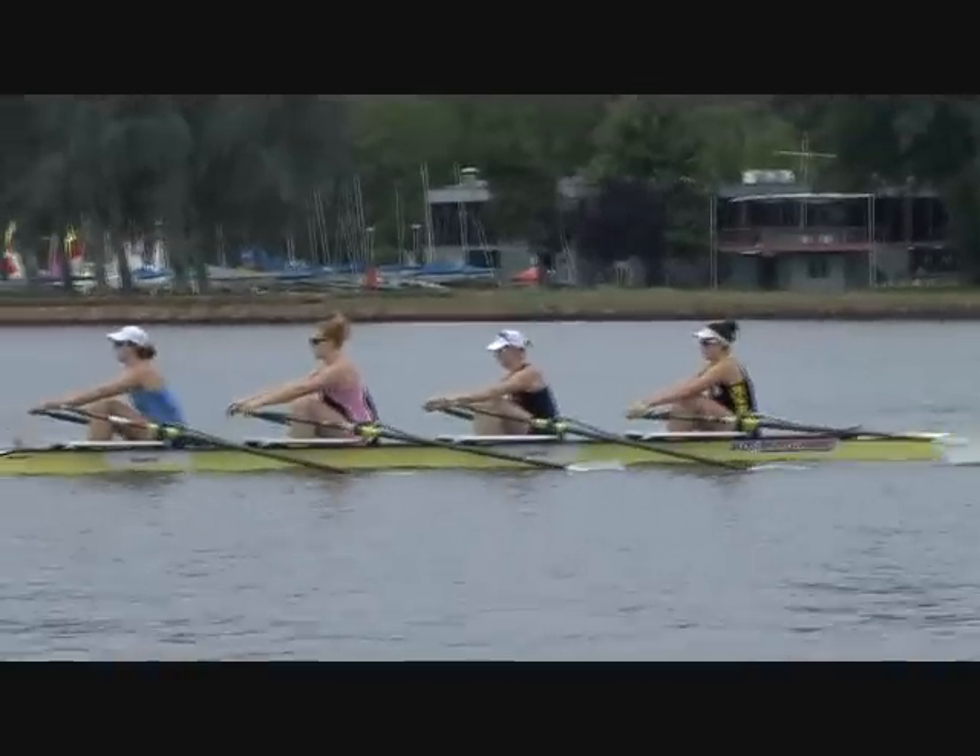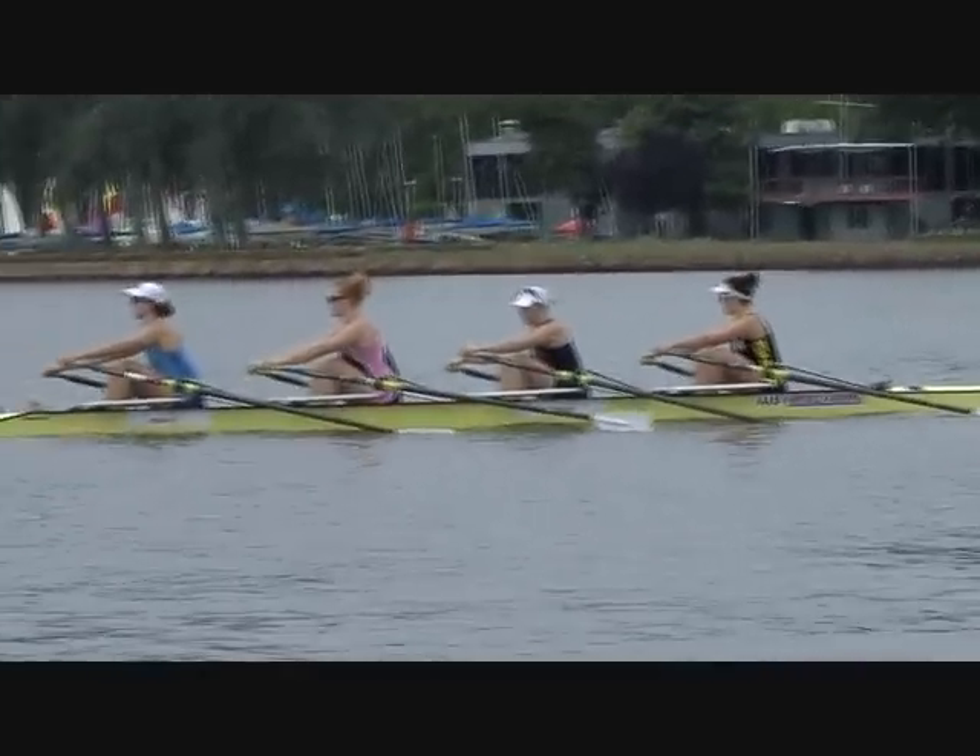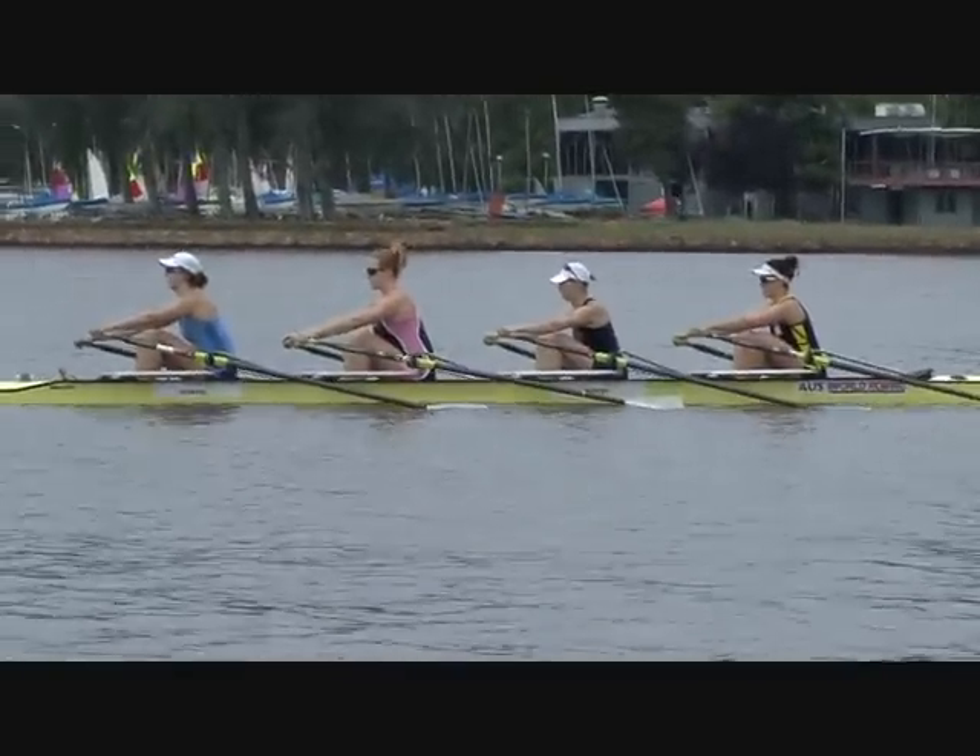4 minutes at 20. Let's have that set from the back — attention — go.